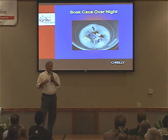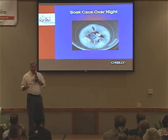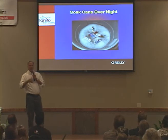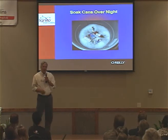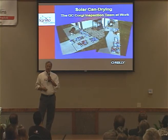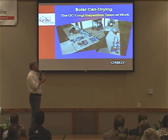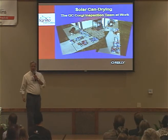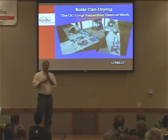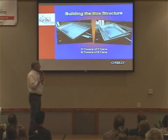Next, soak the cans overnight — just use dish soap, and you can use a trash can or a bathtub if you can get away with it. Let them soak so any soda residue softens up and comes out. Next day, rinse and dry them. This is a critical stage of the whole project — you've got to get your quality control team involved. If they're there, the project is guaranteed success, so get them involved early.